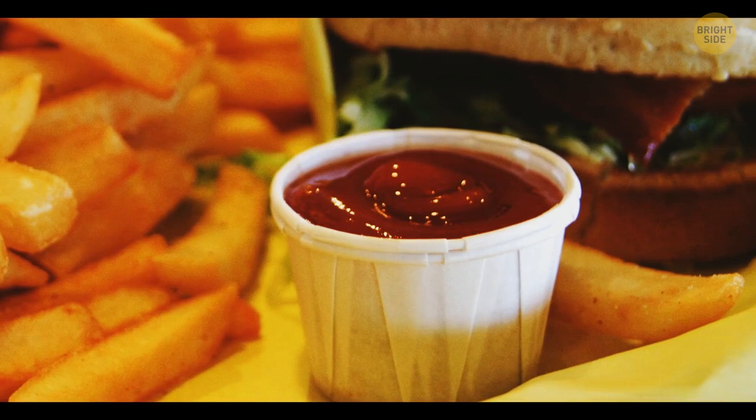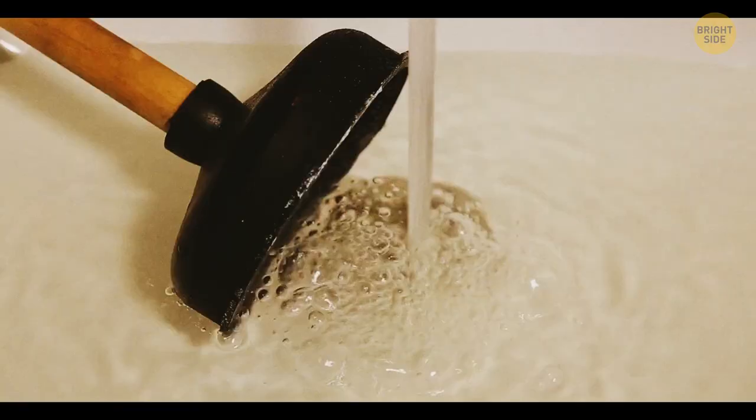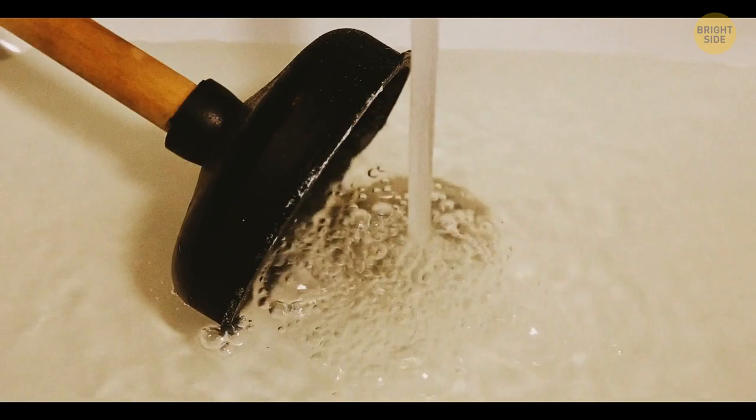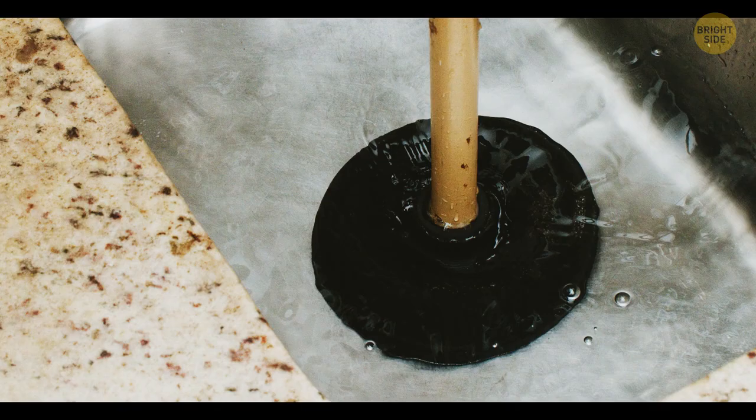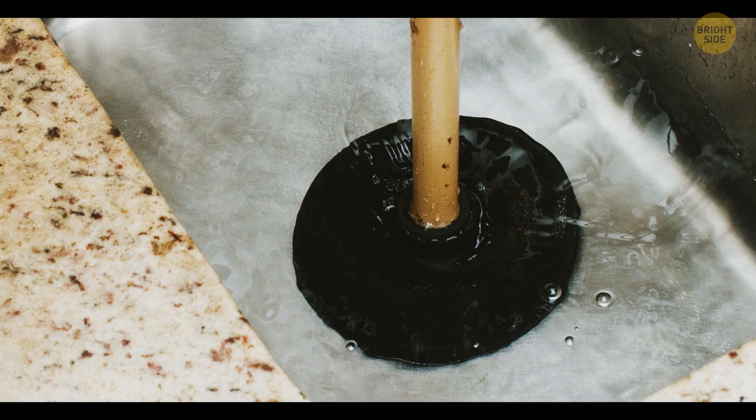While using a plunger on a clogged kitchen sink or toilet, make sure you've got the right tool. If it has a standard bowl-shaped rubber head, it's perfect for flat surfaces such as a sink or a tub. But the one designed for toilet pipes has a narrower head.